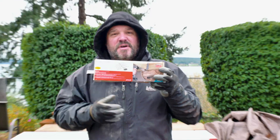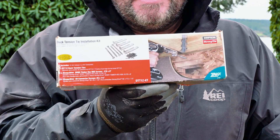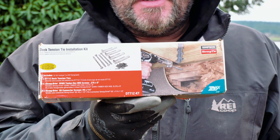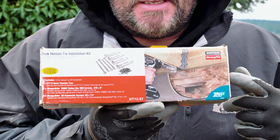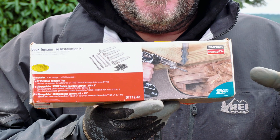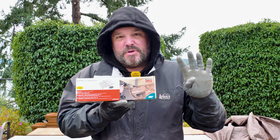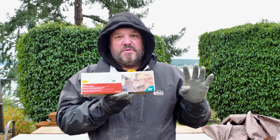Hey guys, Dr. Decks here. Today I want to talk to you about something that we are forced and regulated to do on every single deck project. We have to create a tie-in — a lateral tension tie from the deck joist to the house. That's where these come in. This is called a Simpson Strong Tie DTT1Z. There are a couple different types, but this is the type we use because it's a much easier, simpler install and less intrusive than going inside the house to use a different type of tension tie. Four of these are required on every deck build that we build.